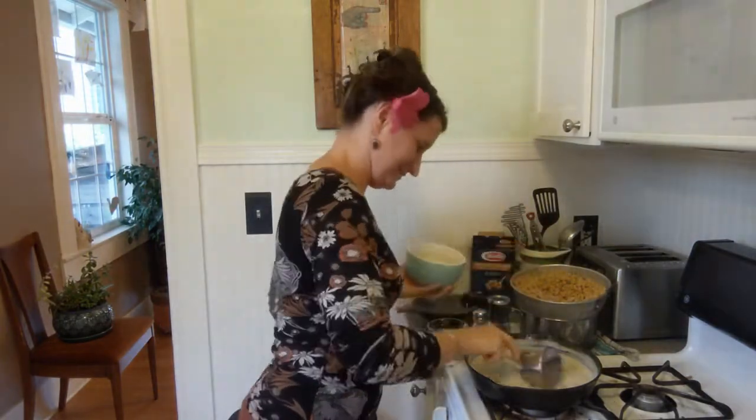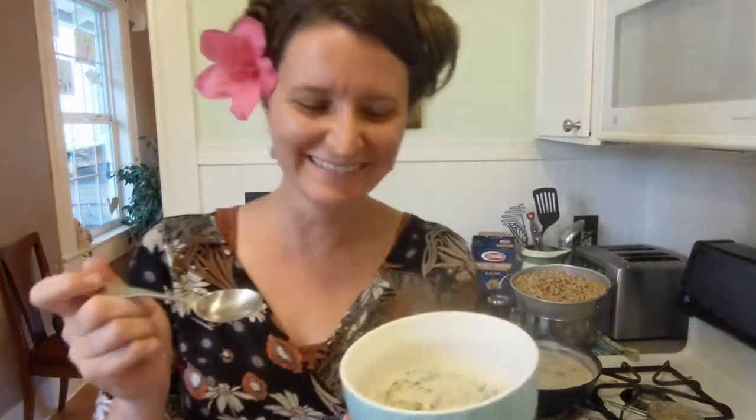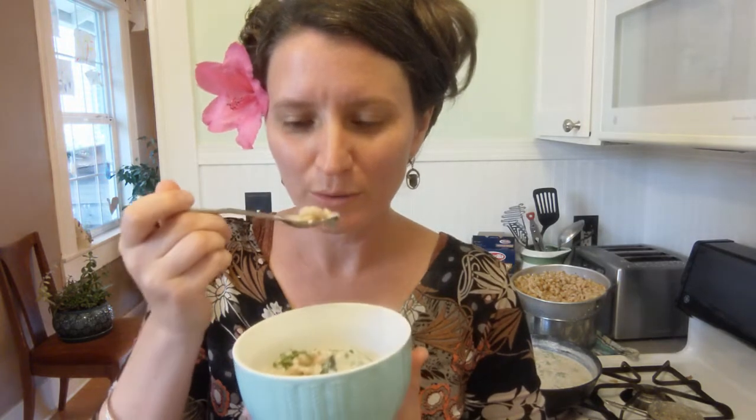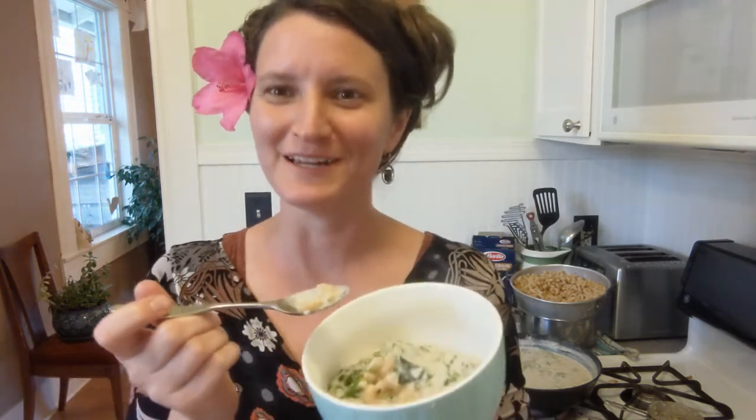Now let's dish up and see how it tastes. I'm seriously so excited about this, you guys. Oh my goodness, that is amazing — seriously, that's so amazing. Awesome job, everybody!